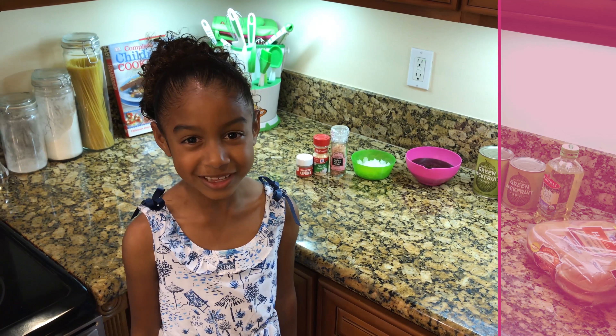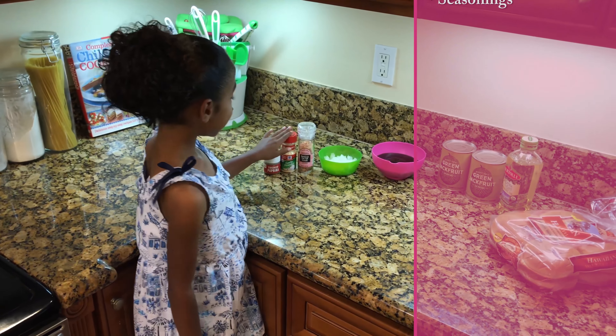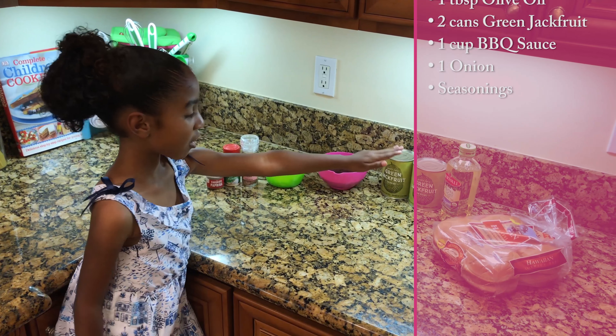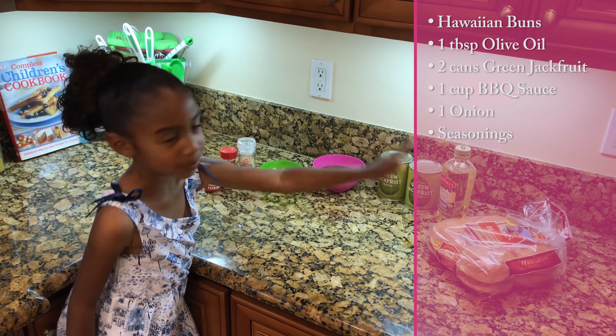Today for the ingredients we will need seasonings, onions, barbecue sauce, jackfruit, olive oil, and sandwich buns.